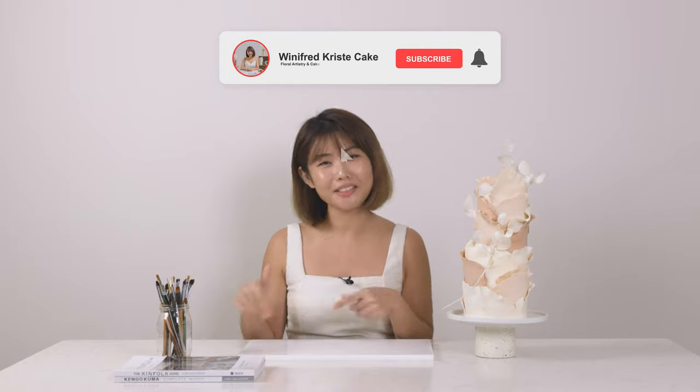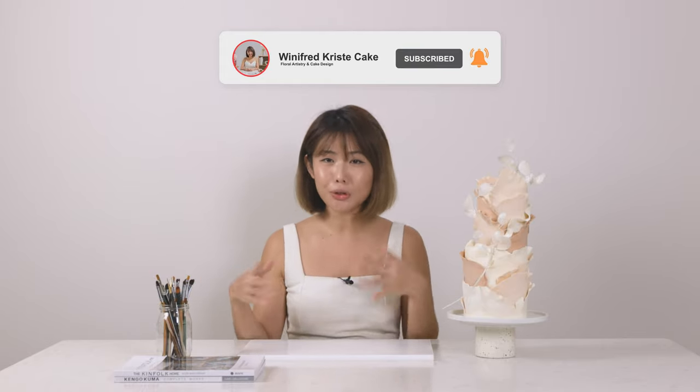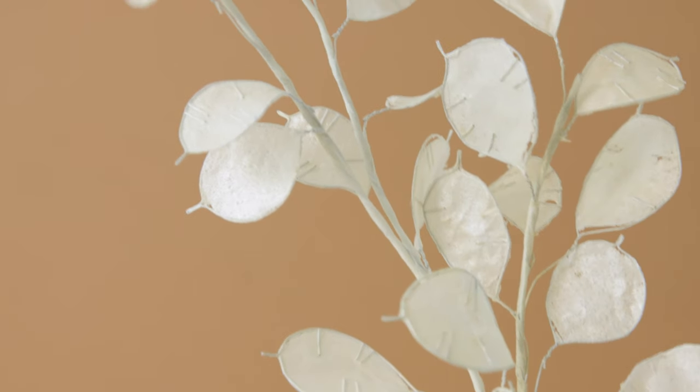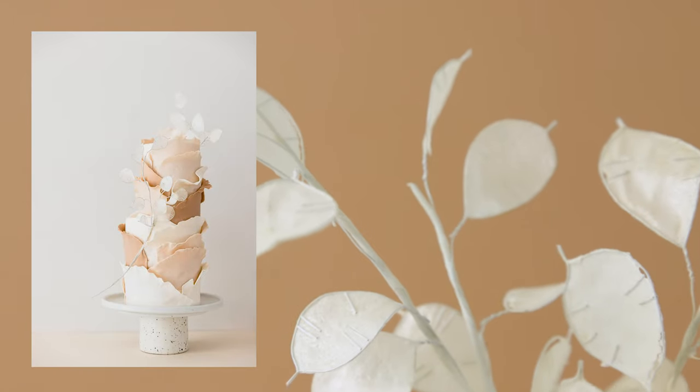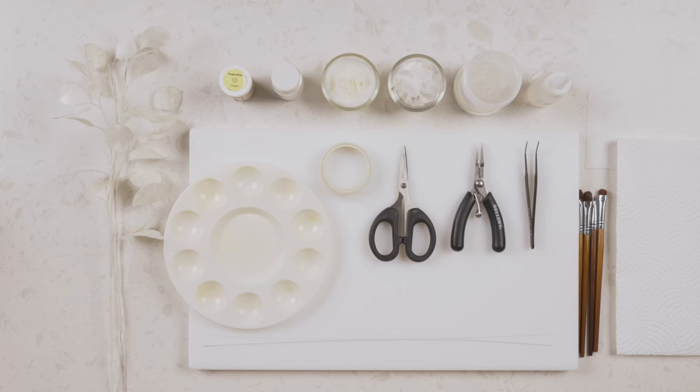Welcome back to the channel. In today's video we'll be learning how to make the minimalist elegant lunaria, also sometimes known as the silver dollar plant. I love it for its unique look and they are perfect for abstract cake designs like this. They are easy to make and look so effortlessly elegant — the best part, you don't even need a lot of tools for it. So once you're ready, let's begin.